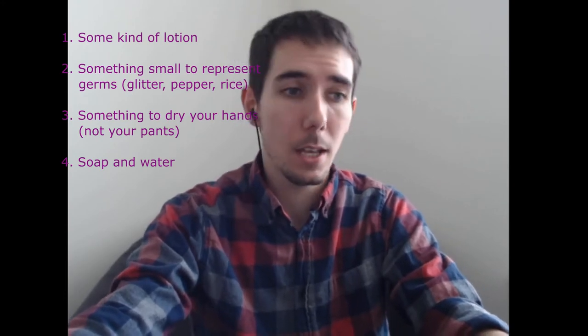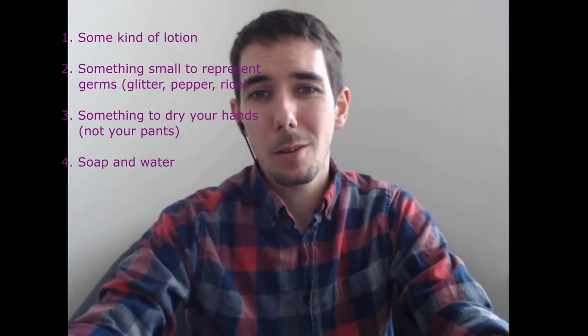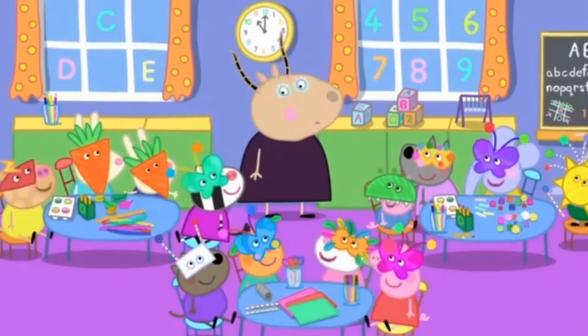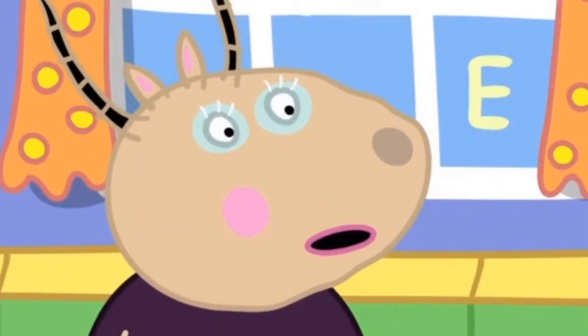So here's some things you'll need — about four things. You're going to need some lotion; Mrs. Smithers was nice enough to let me borrow hers. You're going to need something small like pepper. Glitter works best because it's small and already super sticky, but if you feel a certain way about glitter, use pepper or rice — though rice won't work as well because it's too big and easy to wipe off. You'll also need something to wipe your hands with — a paper towel or hand towel — and soap and water, because that's how we clean our hands.